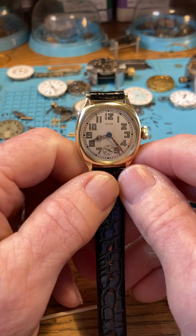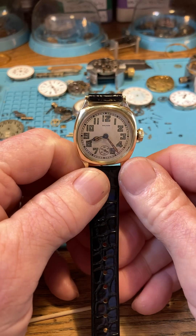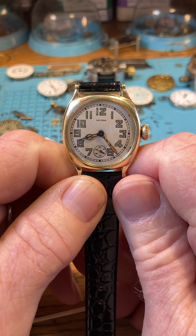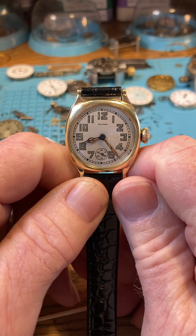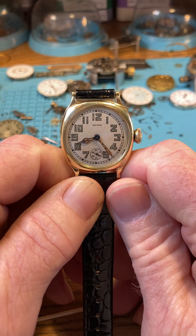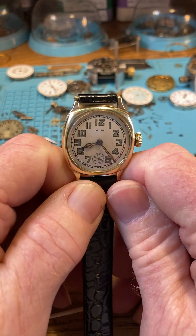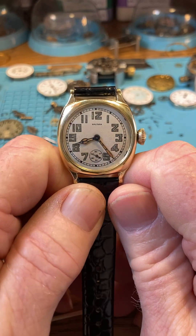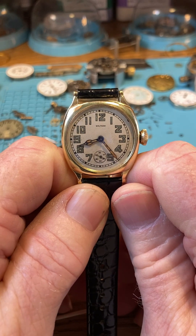These watches from the turn of the century are not waterproof, so you don't want to wear them in the rain. You can wear it when it's cold, just don't get water running on it. Take it off when you're doing the dishes — just avoid water. Other than that, it's a wear-everyday watch.